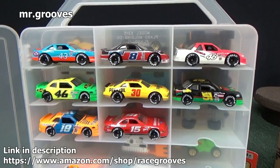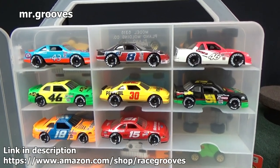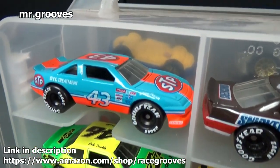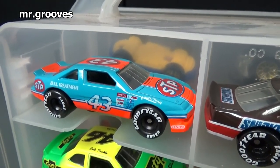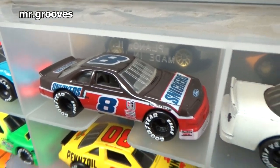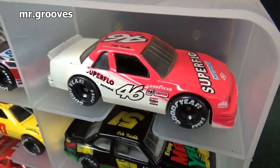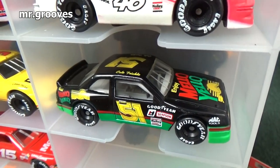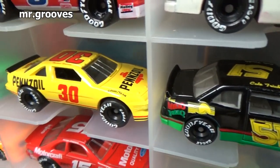And that Days of Thunder question that was posted — I found my loose samples and these did have licenses. Here's STP, Snickers — I like that one. Now some of these I don't know for sure, but it looks like official Mellow Yellow. I know that one — that's not really sold much anymore; I don't even know if that's still sold.